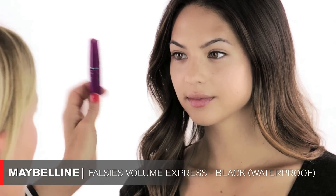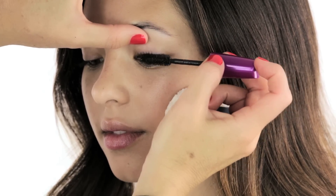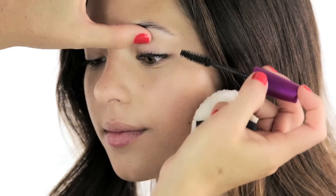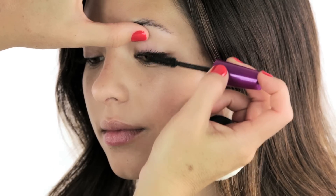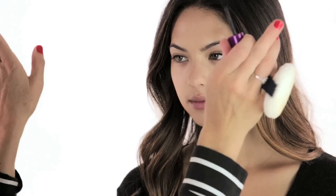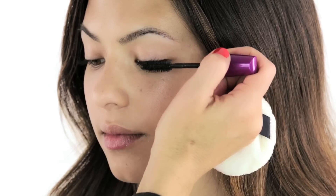After tight lining, the next step is mascara. I chose the Maybelline Falsies Volume Express. Your lashes are so nicely curled that we don't really need a curler, but if you want to curl yours, that would be the next step. With the mascara, I go as close as possible to the lash line and just wiggle it upwards. I'm focusing on the outer corners only — I'm not putting mascara on the inner corners or the bottom lashes. This gives you more of a winged effect.